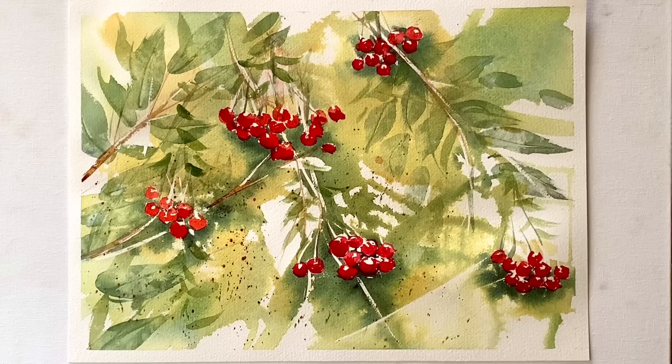Hi and welcome back. Today I'm going to be painting this autumn hedgerow scene with hawthorn berries and lots of tangled undergrowth.